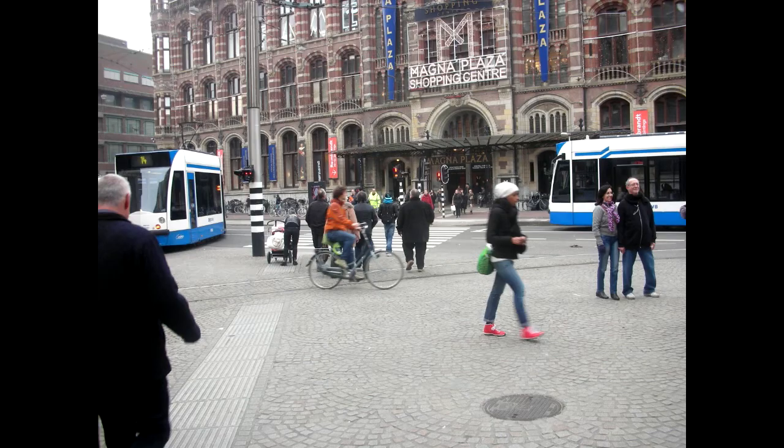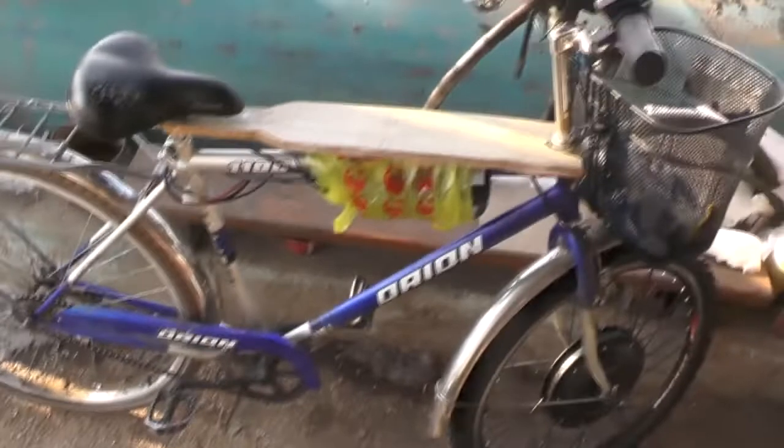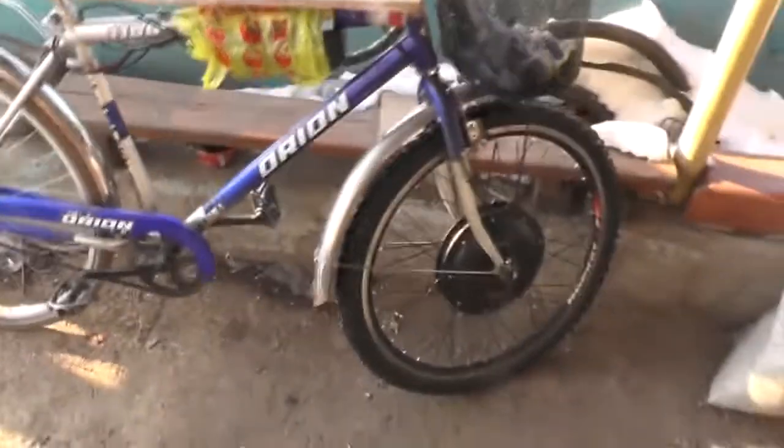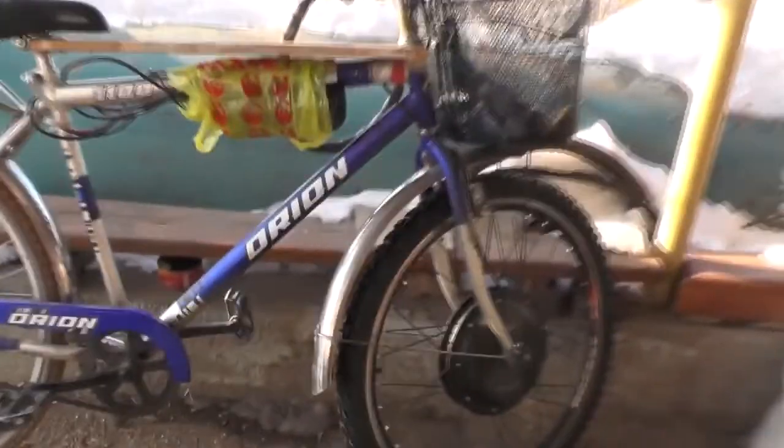I've never heard that there are a lot of people with physical disabilities in the Netherlands. The most common opinion about a coaster bike in CIS is that it is the ugliest bike ever designed. Tastes differ — I just want to say the bike's looks do not affect any technical specifications or capabilities.